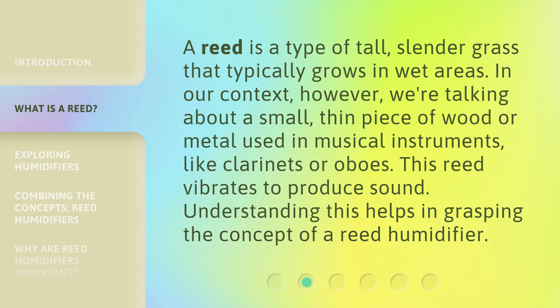A reed is a type of tall, slender grass that typically grows in wet areas. In our context, however, we're talking about a small, thin piece of wood or metal used in musical instruments like clarinets or oboes. This reed vibrates to produce sound. Understanding this helps in grasping the concept of a reed humidifier.